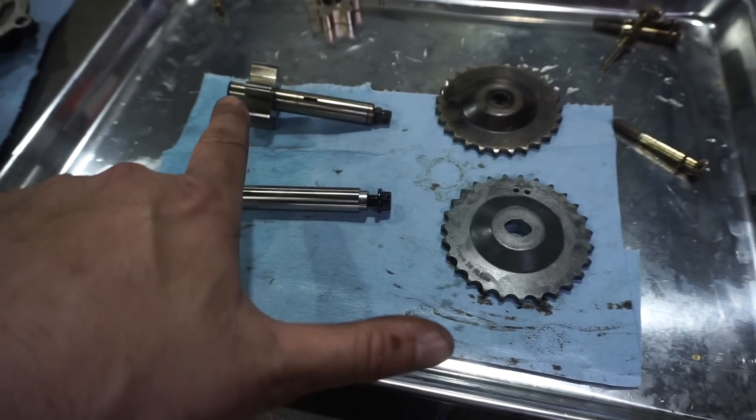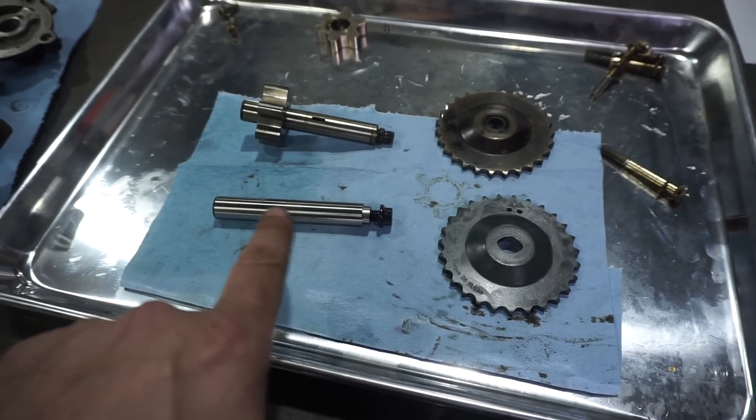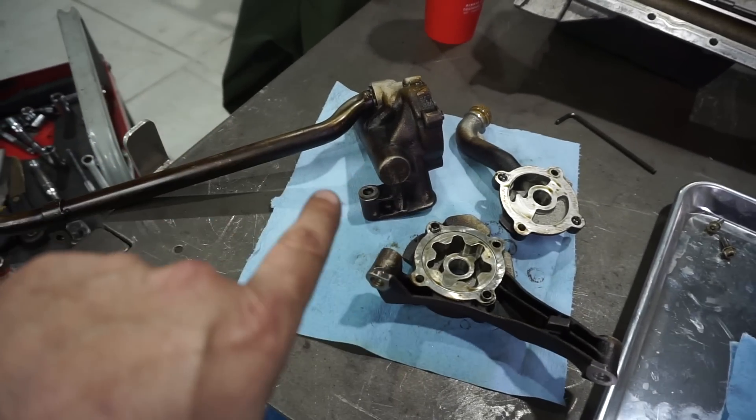To do this, I am going to measure and press off the sprocket, then press it onto the VSC shaft, and reassemble it into the pump assembly.